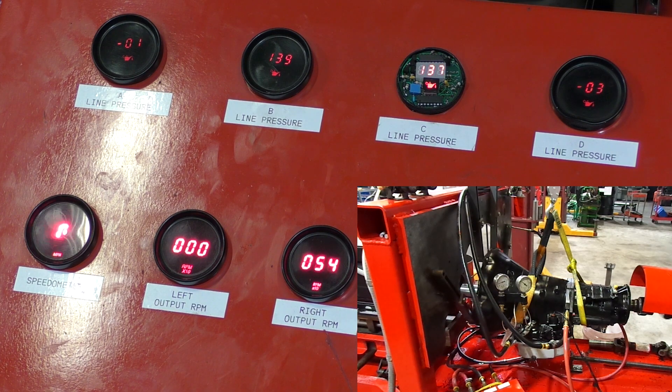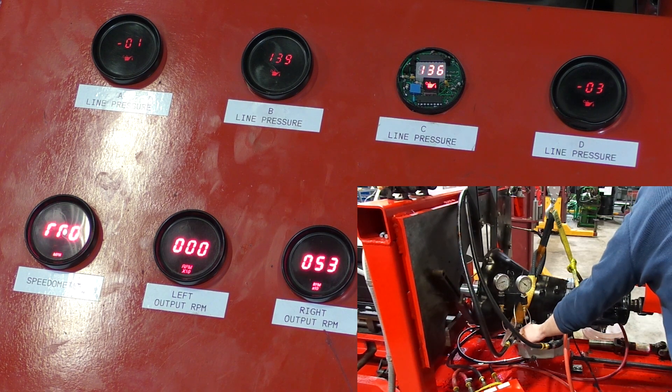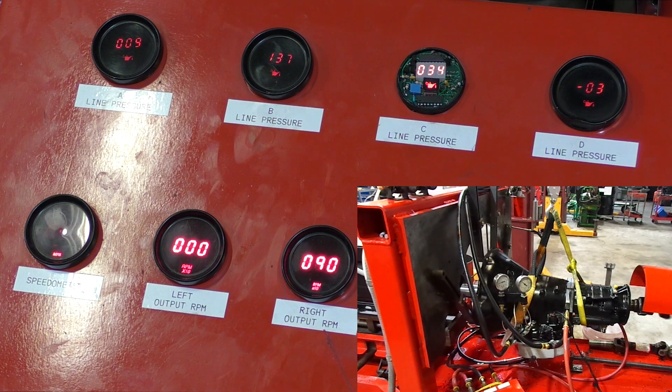Let's bump up to second gear and watch that output speed jump. Now we're spinning roughly 900 RPM and we can see that our low reverse servo has no more oil pressure on it. That's because our load band's off in second gear.